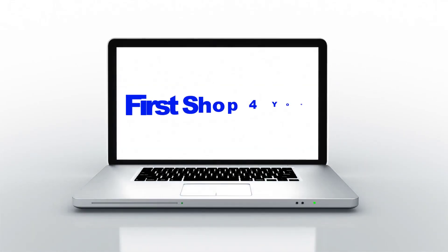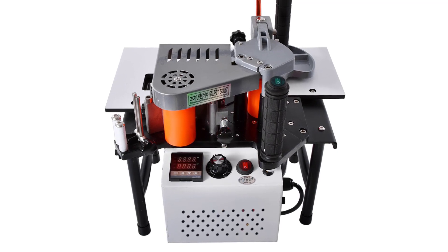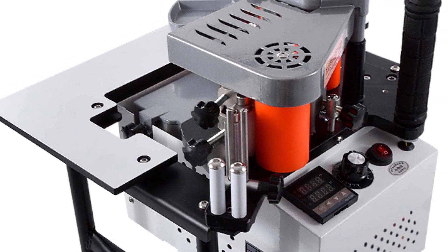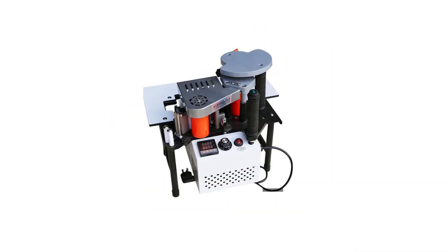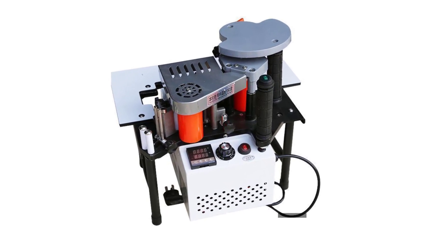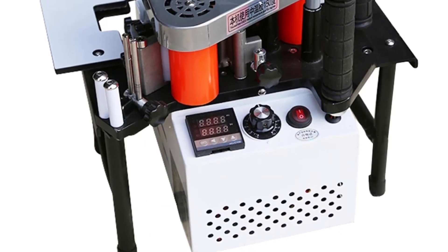Hey guys, welcome back to my channel, First Shop For You. Looking for the best manual edge banding machine in the market? In this video I listed the top five manual edge banding machines of 2023. We will show you five top rated manual edge banding machines to buy in 2023. We have included options for every type of user. We made this list based on our personal opinion, based on their price, quality, durability, brand reputation, user feedback, and other related issues.